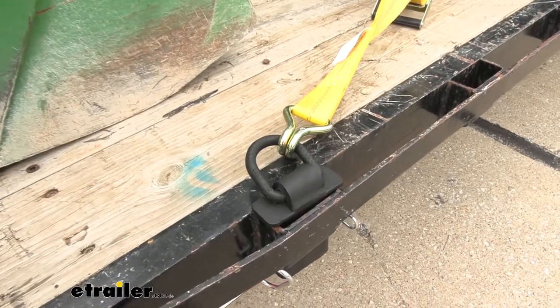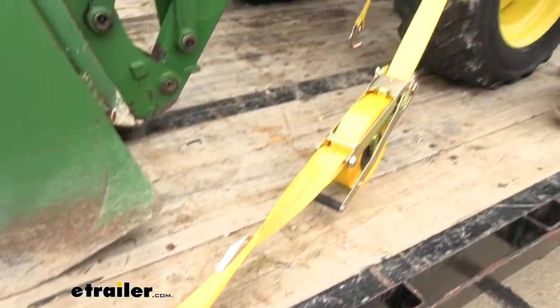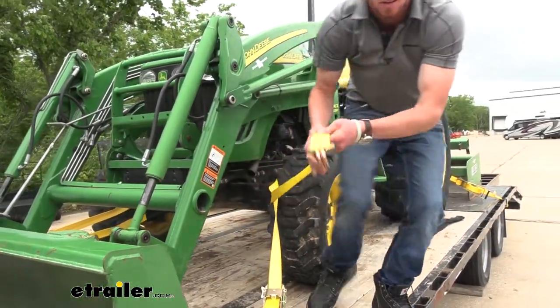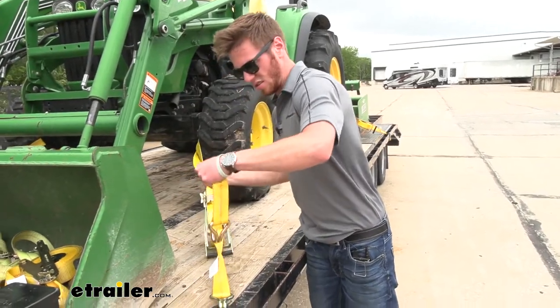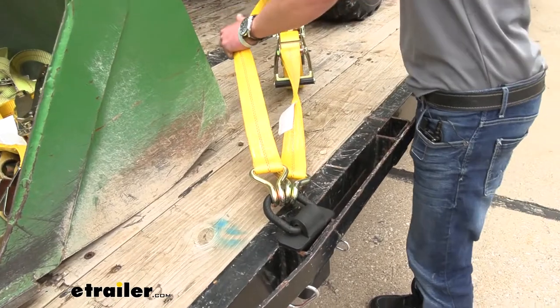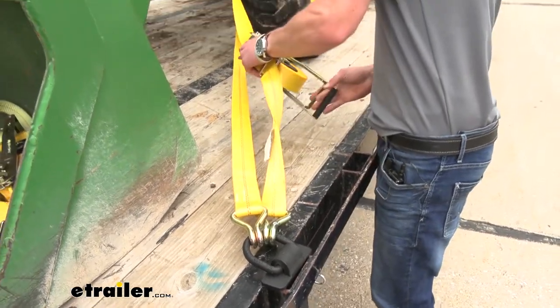What I'm actually going to do is just go ahead and pull it all the way around because the pocket itself is big enough to fit two of these hooks. So we got both of them down there. Pull them up. Done deal.